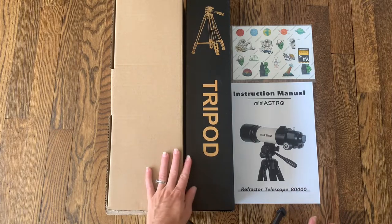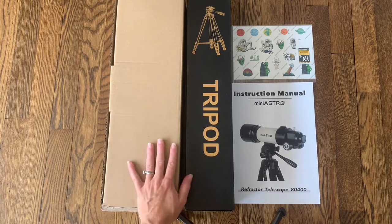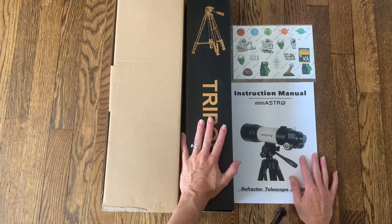It has amazing optics, it has a red dot finder which is really easy for new astronomers to use and see everything. It also has a very nice wide angle lens.